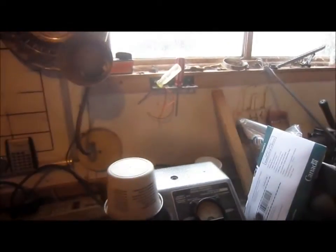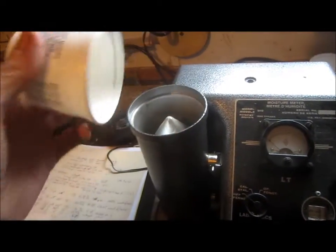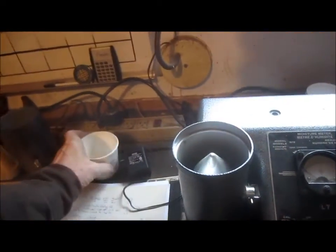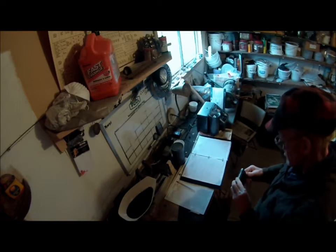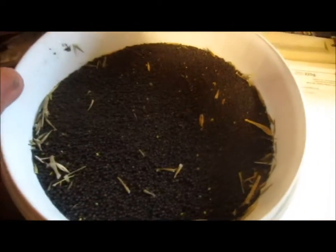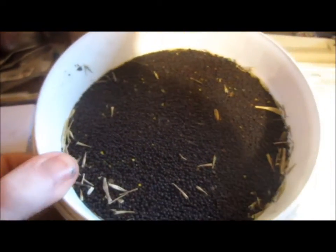It's raining out there today, so obviously no harvesting. I thought I'd do a brief video clip showing how we test the moisture content of the grain. Grain has to be harvested at a safe level of moisture unless you're planning to dry it.